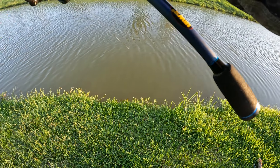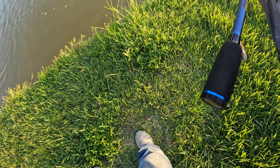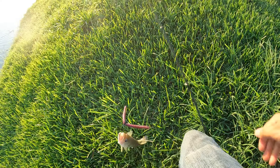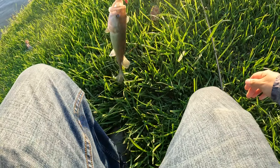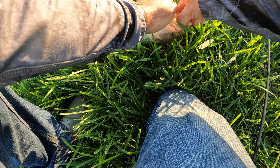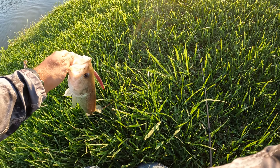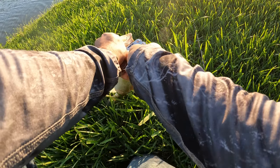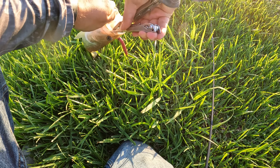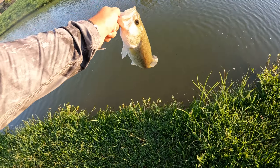There we go — bass number five! Wow. Bass number five on the wacky rig — what a thing, doing it today. Let me get the pliers out real quick. Pop that right out of here, little one. Let's throw him back in.